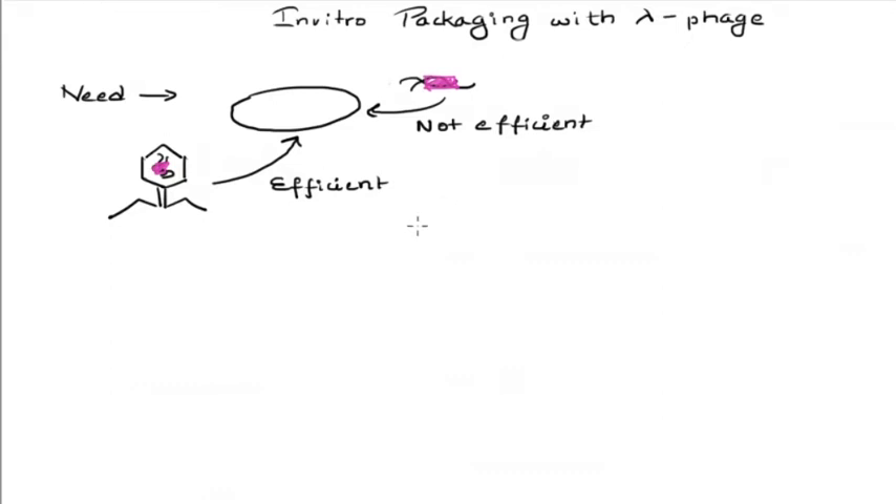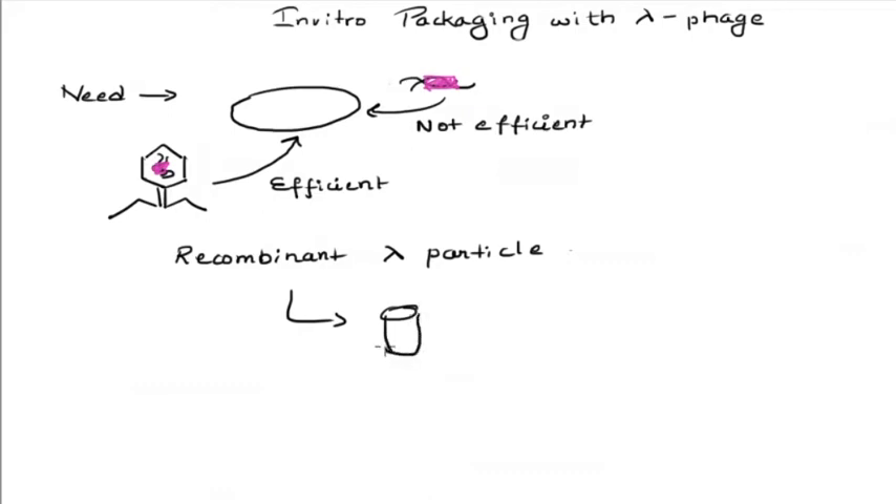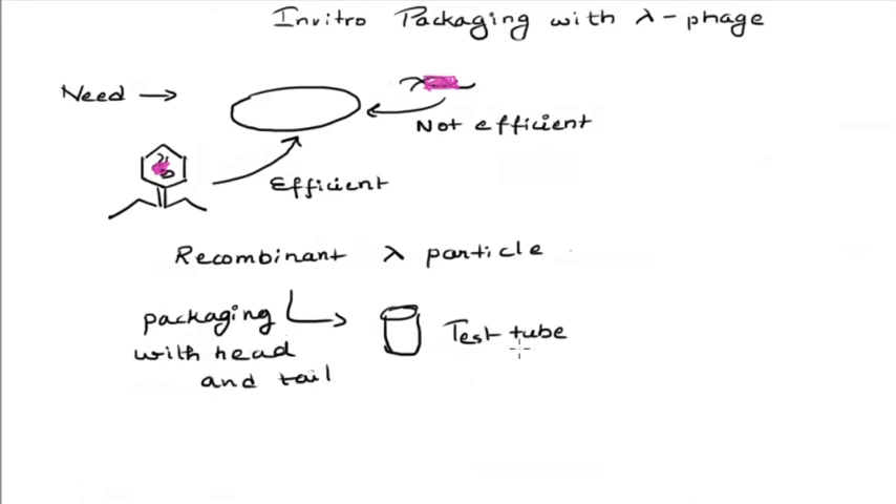To do that, we need to take the recombinant lambda DNA and package it along with the head and tail structures in a test tube. Since we are doing this in vitro, that is why the whole process is called in vitro packaging.